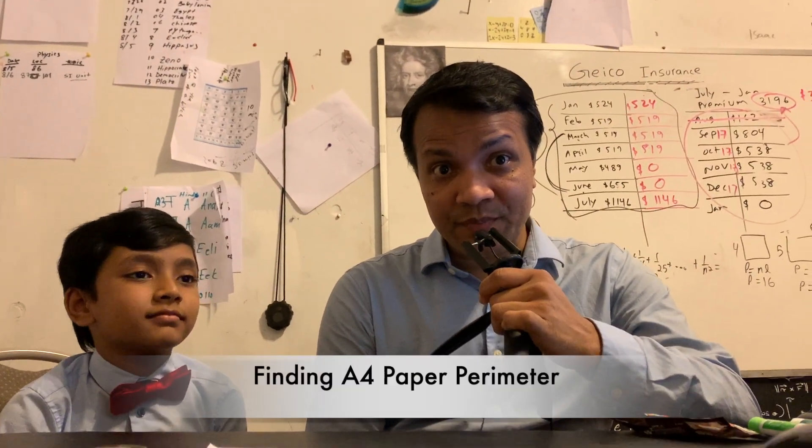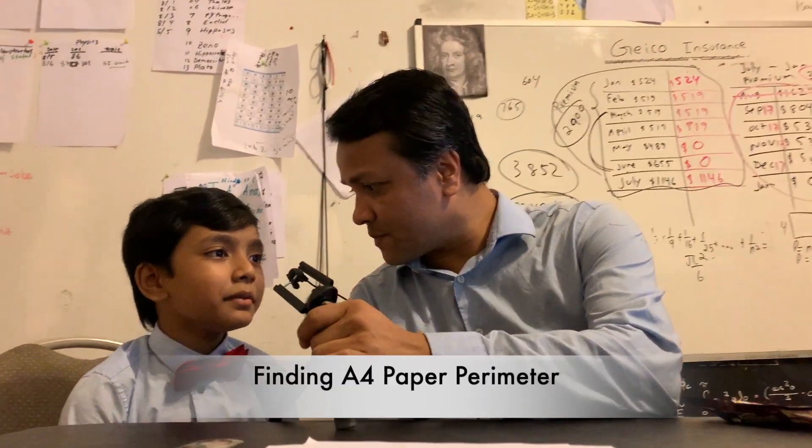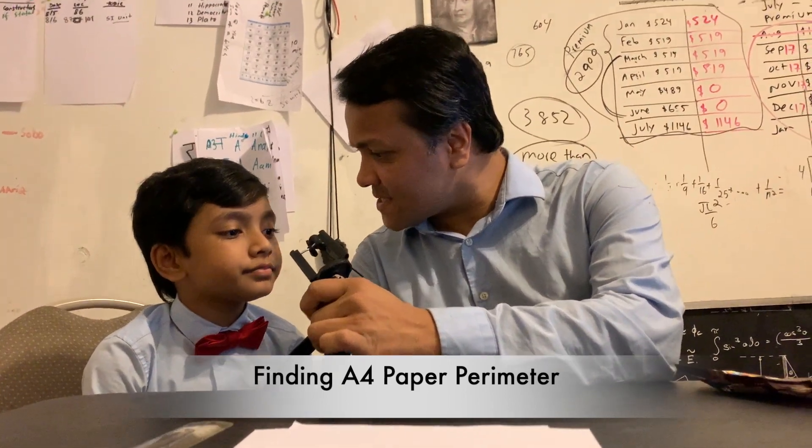Welcome to Hands On Math. What is your name? My name is Aborah and Barry. What is perimeter?